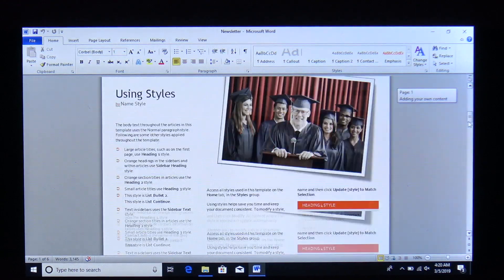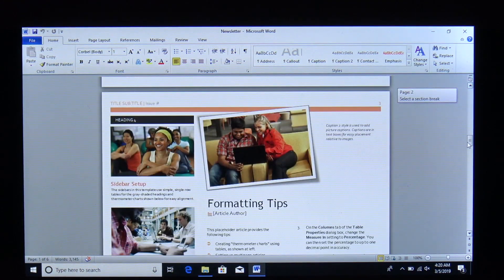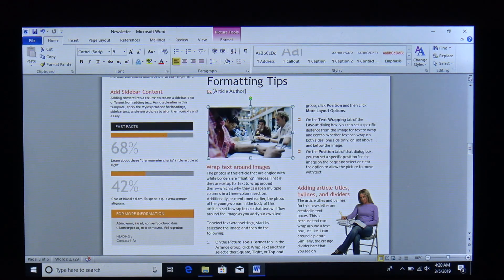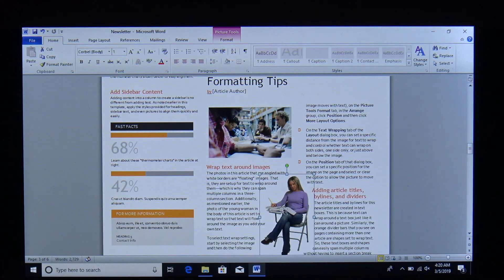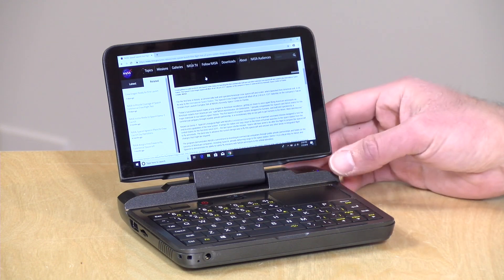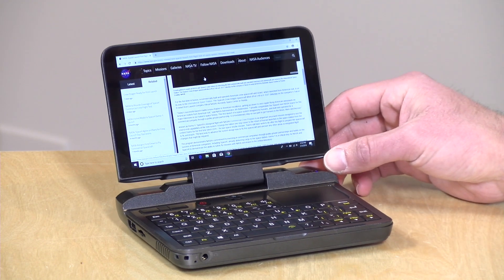We also ran Microsoft Word and that ran very well as expected. To some degree, working on a 720p display may actually feel a little snappier than the same chips at 1080p, since you're driving far fewer pixels. Overall, a very good work experience on this device no matter what you do with it.